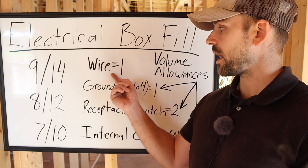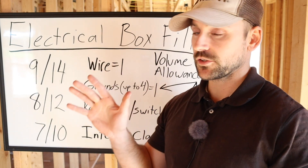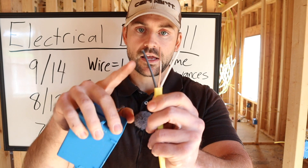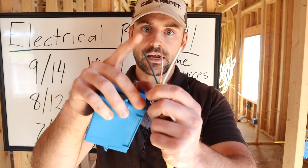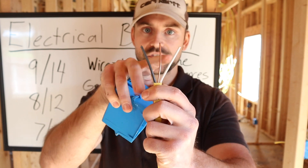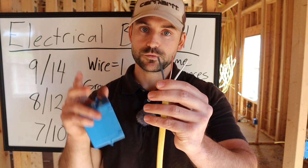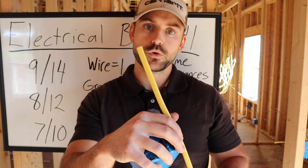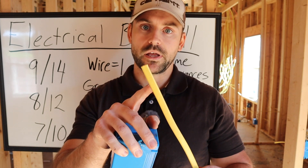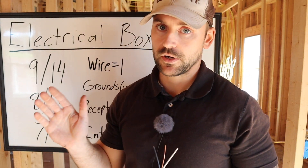So what is a volume allowance? Each wire of a given gauge counts as one volume allowance. So if you have a 12/2 cable coming in, you automatically have one volume allowance for the neutral and one for the hot — that's two volume allowances right away, which is very important to note.